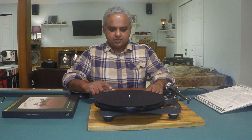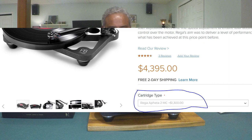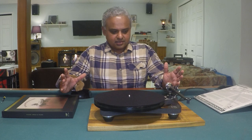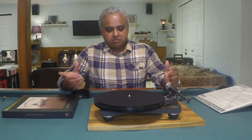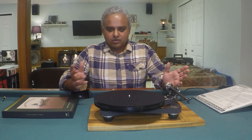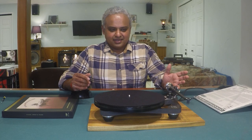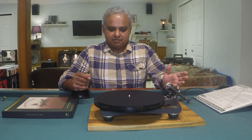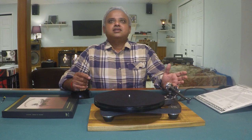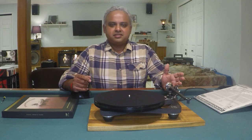To put it in perspective: the Rega P8 is about $1,300 and the Koetsu Black is $3,000 — a large price disparity. But the point is whatever you put on that tonearm will shine. I'm still at a loss for words for how much I love the Koetsu Black, but the Apheta 2 is such a nice package with the Rega Planar 8. Thank you for watching — more to come, please subscribe.